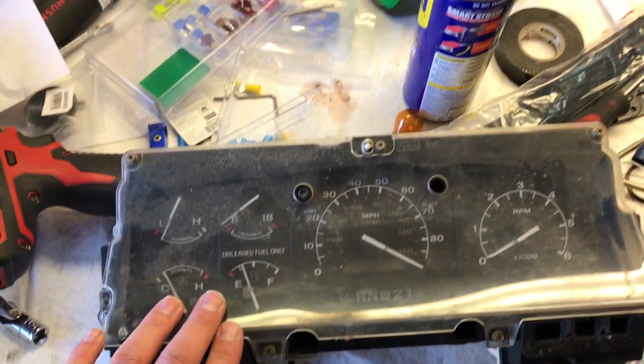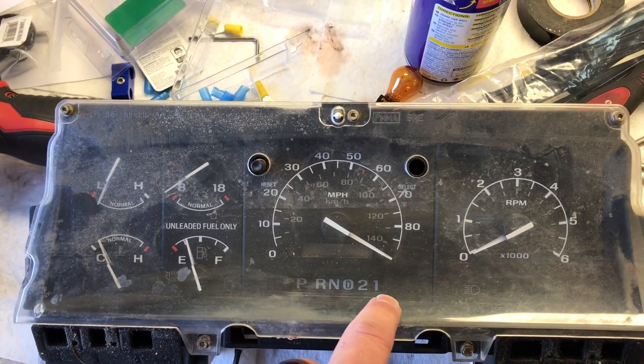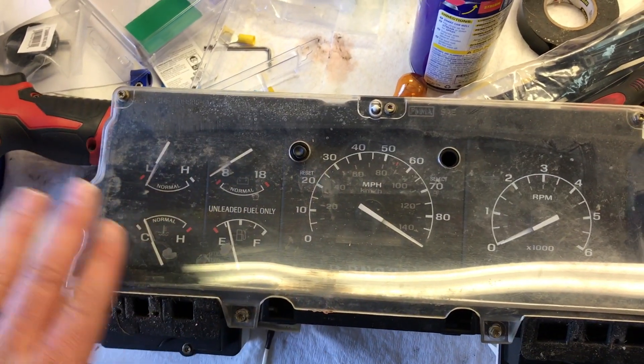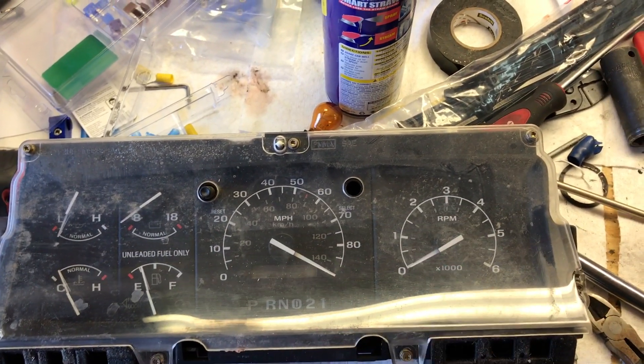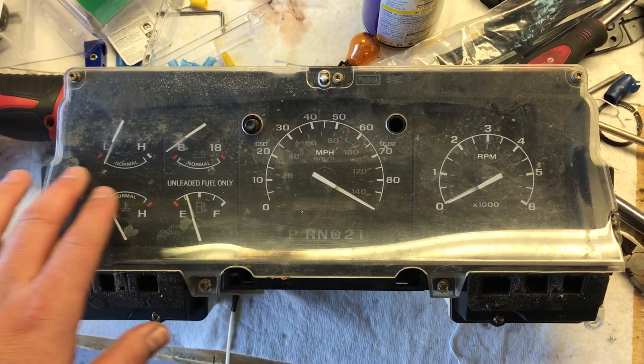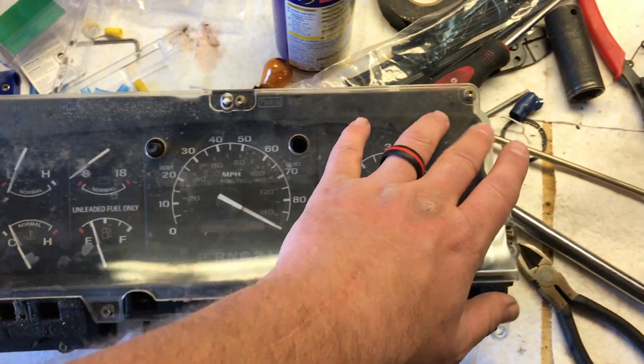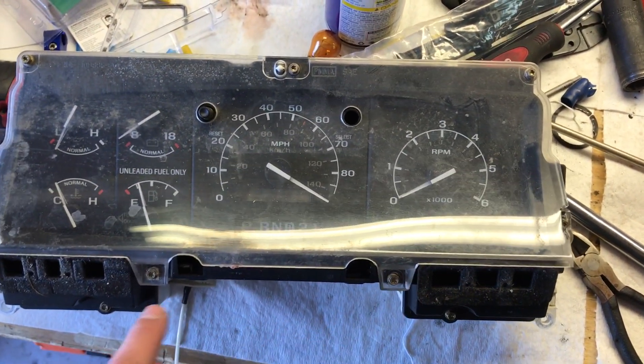Here's your cluster. It's made up of your shift selector, PRM-D21, your gauges, your PSOM, and your RPM gauge. To remove your lens cover, you've got a couple screws — 7mm or a T15 — and we'll get those off.